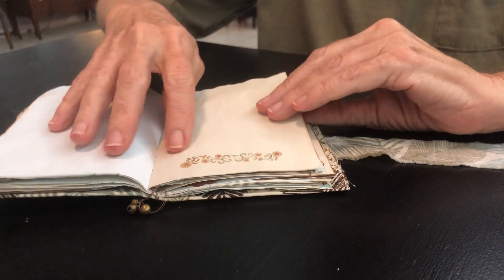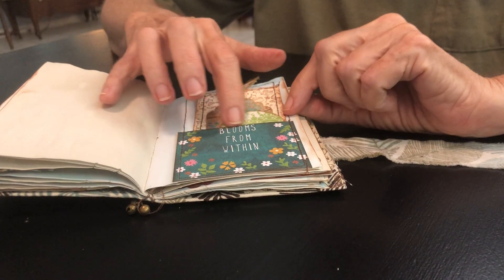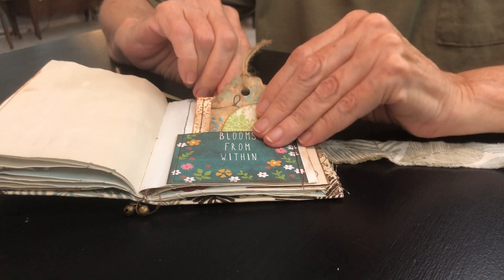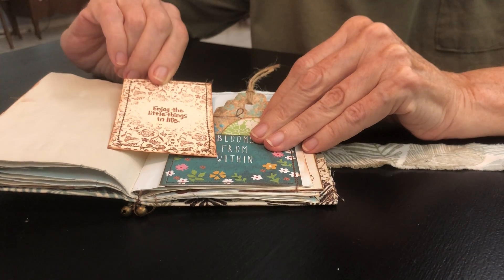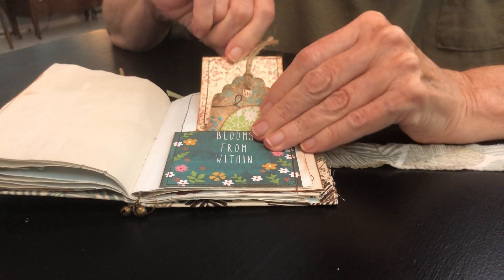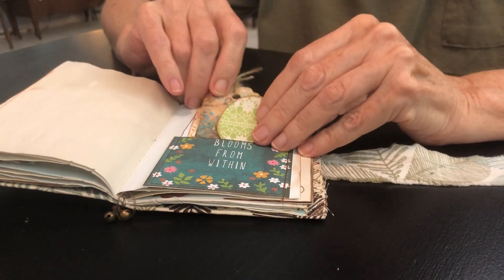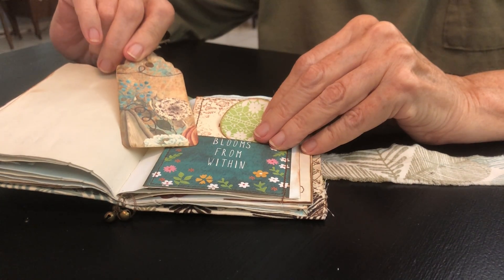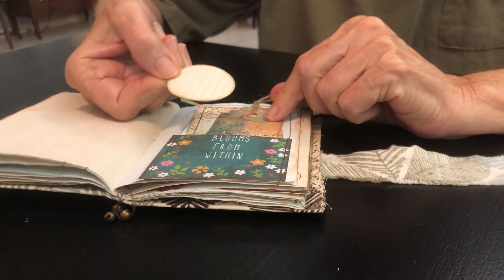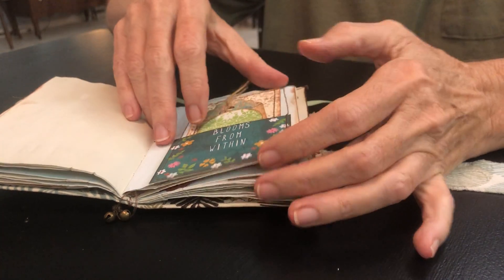Some more journaling space, more little bits of fall. 'Blooms from within' — my friend really blooms from within, believe me. 'Enjoy the little things in life' with some writing space. This is kind of like a little ATC card. And another fun teal fall tag. A little circle tag with some little writing space for maybe a fun message.